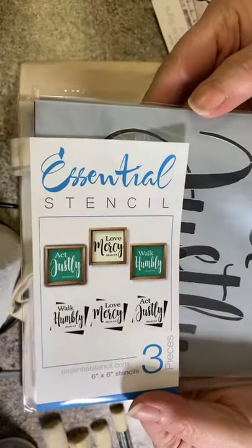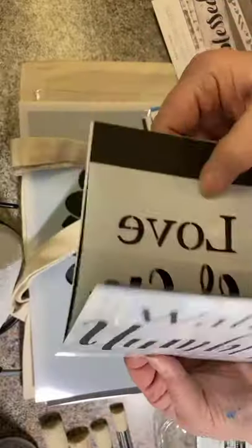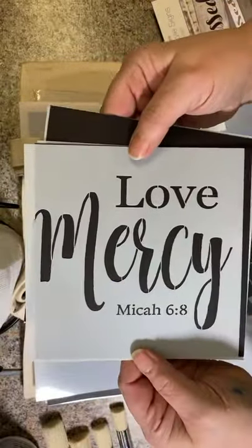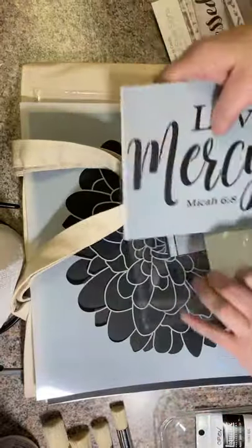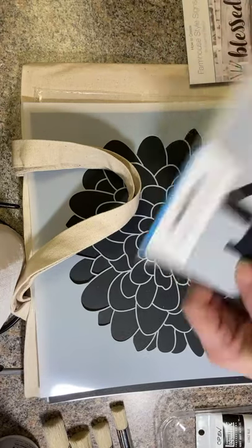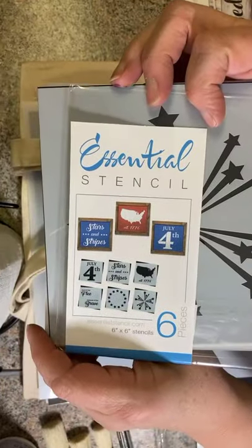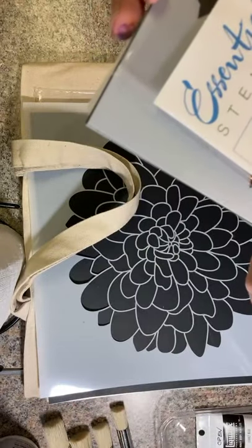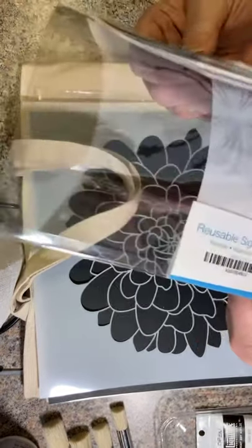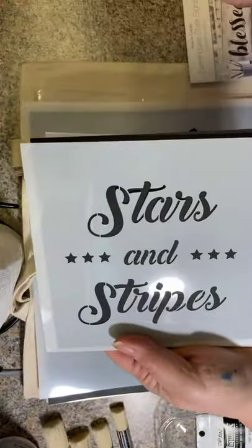I also ordered three sets of stencils, and they come very nicely packaged. This one is the Micah set — three verses from Micah: Act Justly, Walk Humbly, and Love Mercy. I'm excited to find projects to put those on. Thinking ahead to the 4th of July, we have a 4th of July set — obviously we've got July 4th here.